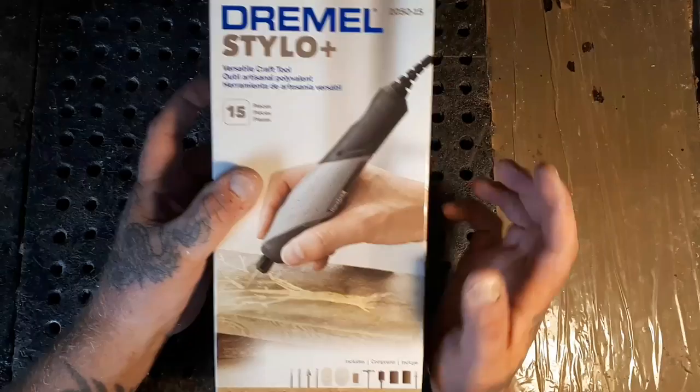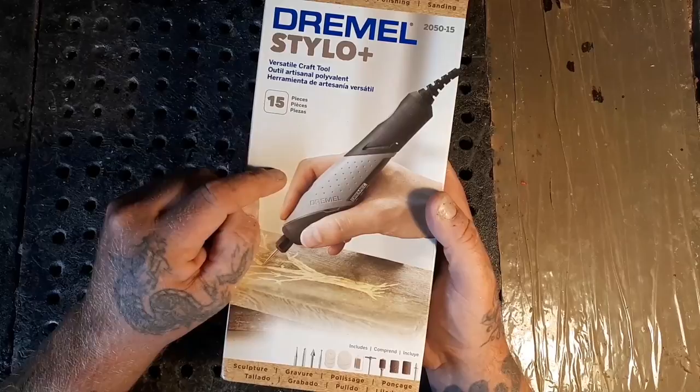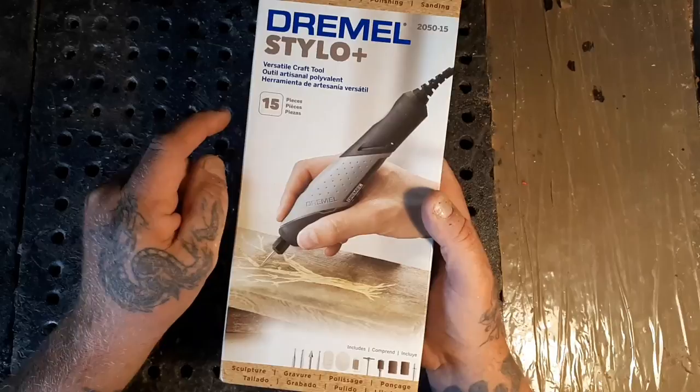So I bought this - I haven't received my Home Depot gift card yet but I went and spoiled myself and bought this Dremel Stylo. I think I bought it on Amazon - I'm in Canada but I think it was like $59 or $69. Now, why did I want to buy this?